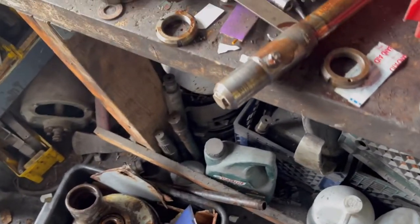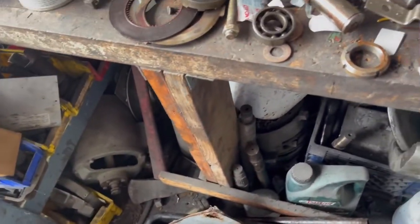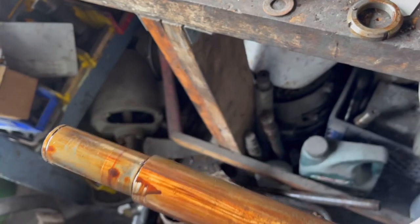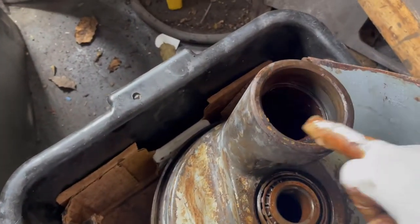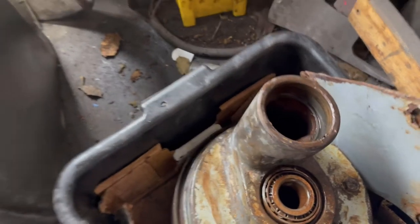So that's basically what goes into the planetary. This is the shaft — it looks in good shape, so we're going to clean it up, put new bearings, new oil seal, and it should be ready to go again.